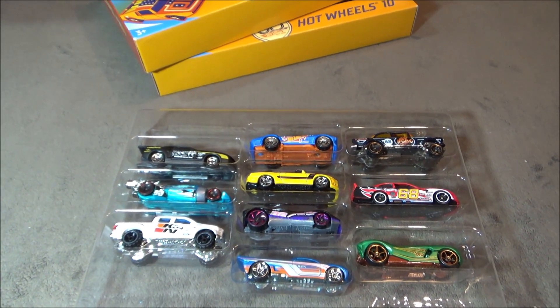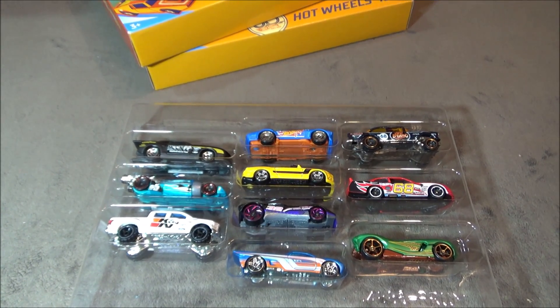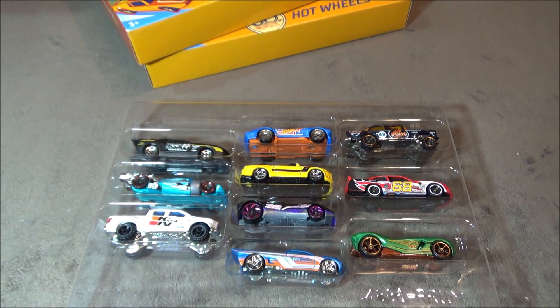So thanks for watching, be sure to leave a like and subscribe, and tell me what you think about this Amazon 10-pack Gasser.